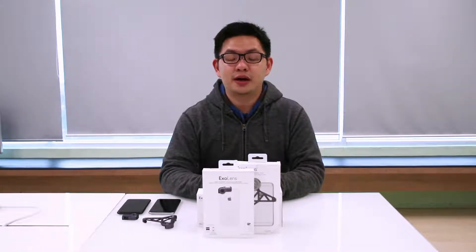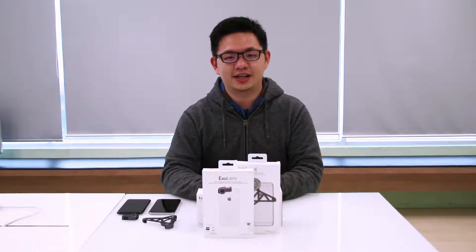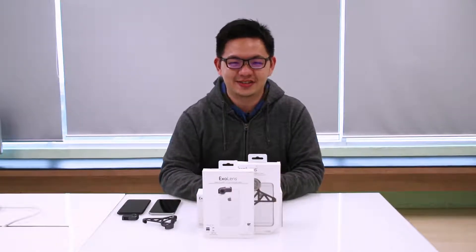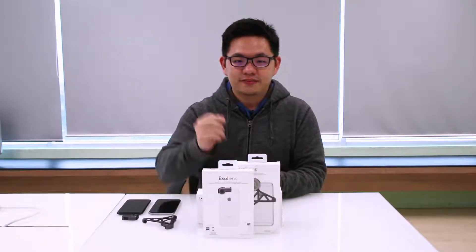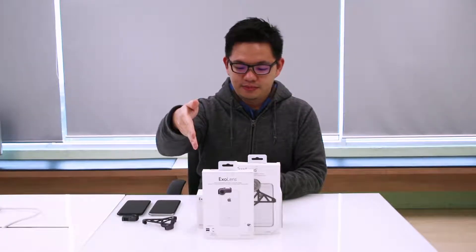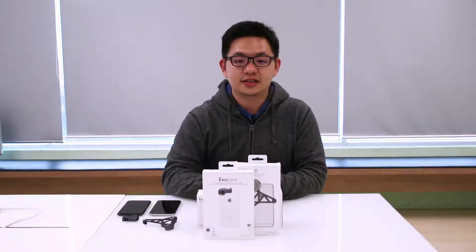Hello and welcome to part 2 of our 4-part series for the ExoLens product unboxing range of videos. Now in our last product unboxing video, we did the ExoLens Edge and the ExoLens Bracket to show you what these things look like.